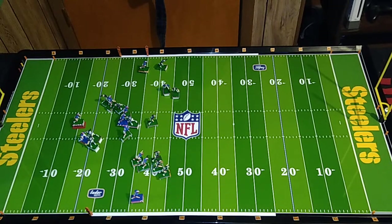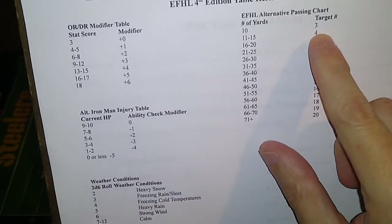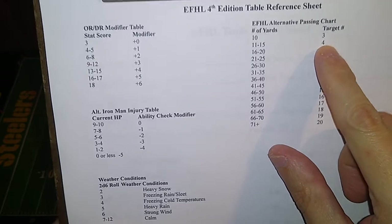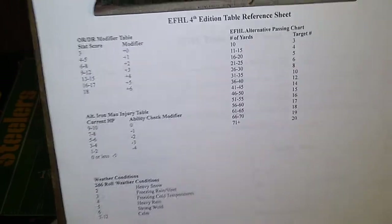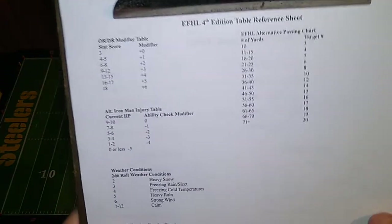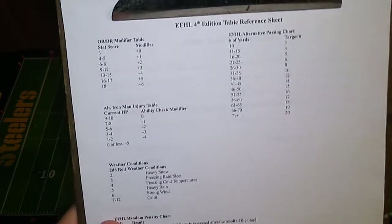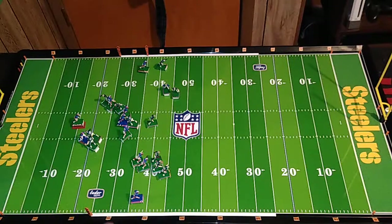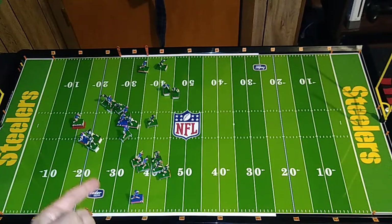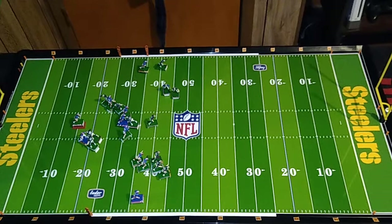Looking at the chart, an 11- to 15-yard pass would fall under a target number of four — roll four or higher on the 20-sided dice. However, Jim Kelly is under defensive pressure, so that adds a plus one, making the target number five. Then we've got the zones to deal with, and each zone accounts for another plus two to the difficulty. Let me just walk over here and show you. Remember, there are five different horizontal zones all the way down the field using this method.